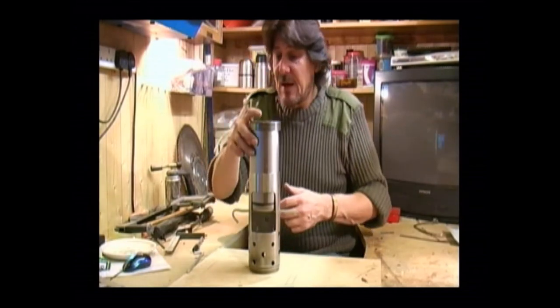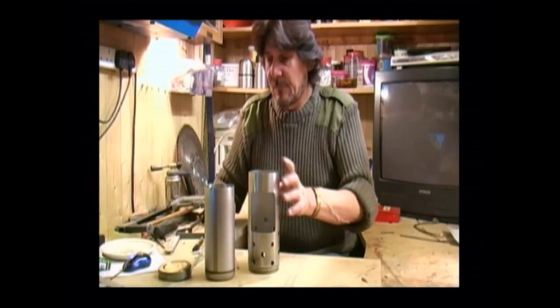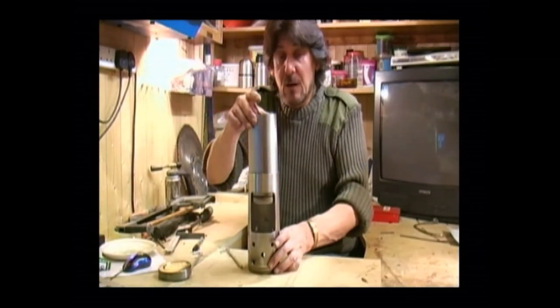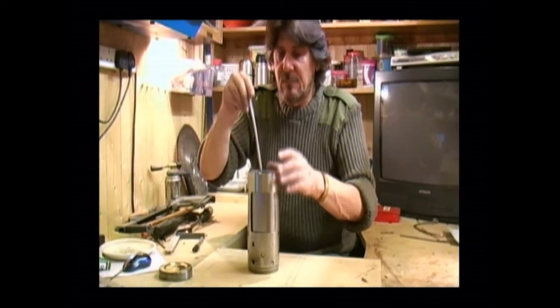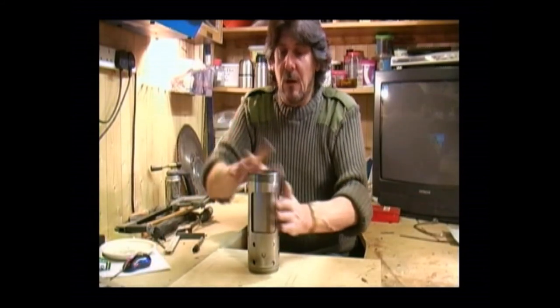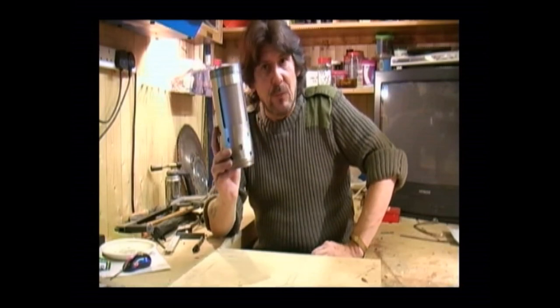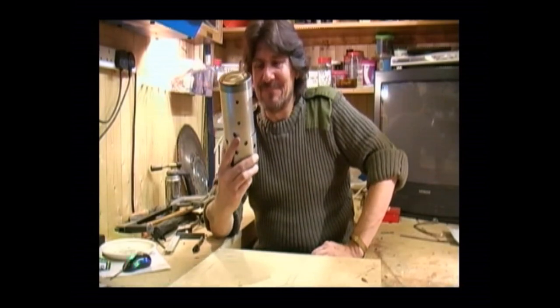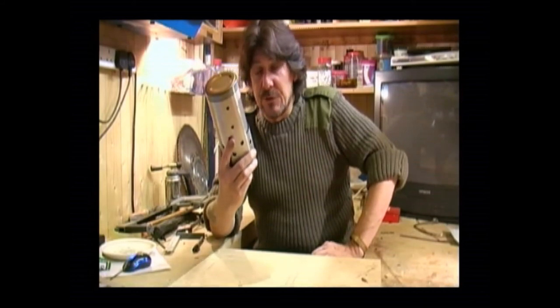How does it pack away? Straightforward. Cooking pot inside, tent pegs inside, lid on top - one hobo stove ready to go. Neat. Compact. Practical. And durable.